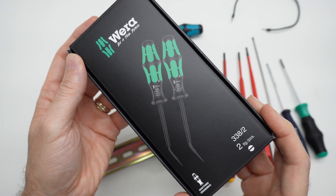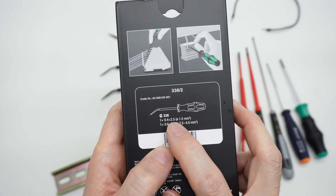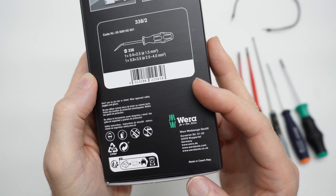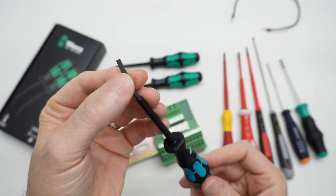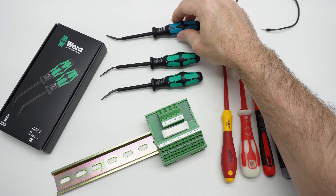This is the new Vura actuator tool set for terminal blocks. These tools come in two sizes: 2.5 millimeter and 3.5 millimeter, and they're made in the Czech Republic. Vura also has this Phoenix Contact rebranded tool — I could only find the larger 3.5 millimeter size on Amazon DE, just as an FYI.